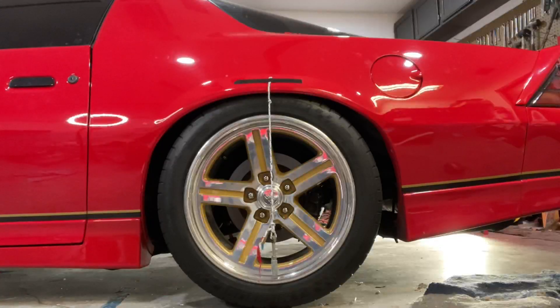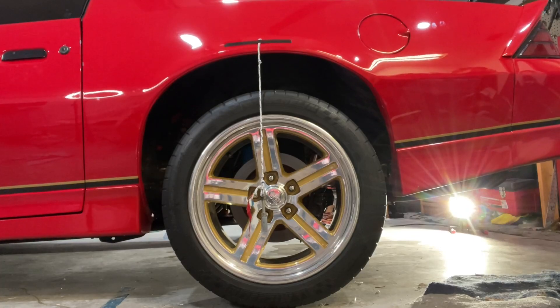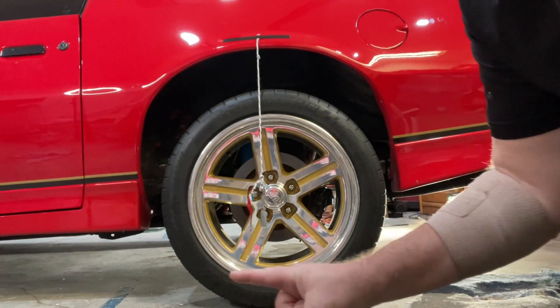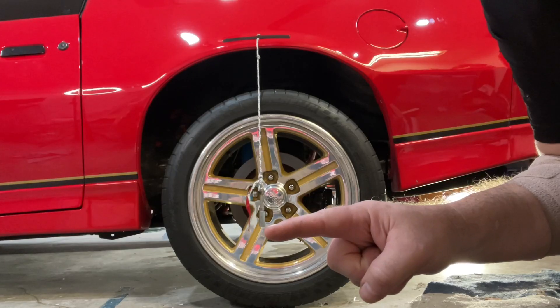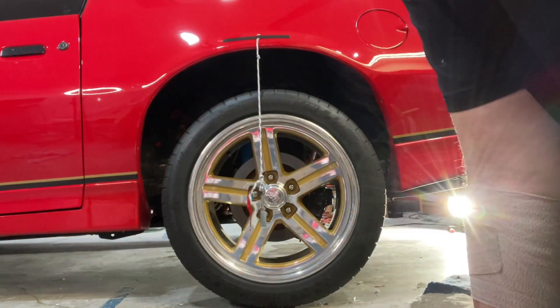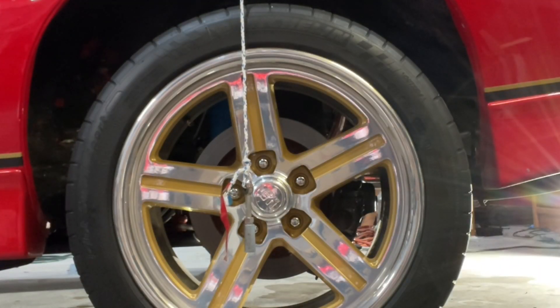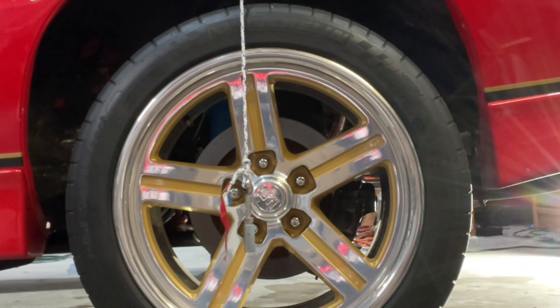I'm going to put the string right in the middle where it is now, then lift the vehicle and you'll see the string move off center. We'll go from grasshopper aired out all the way up to cornfield level. You can see there it definitely moved — as the car went up, the wheel kind of goes back or the body goes forward. So that's the result in terms of forward-rearward movement. This is crazy extreme; we're just trying to figure out how much things move.